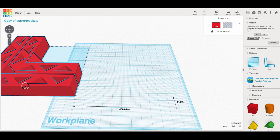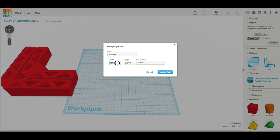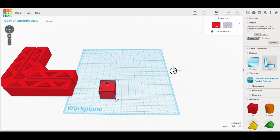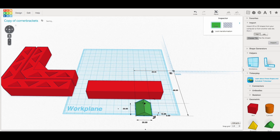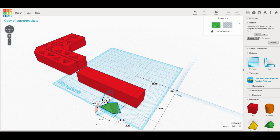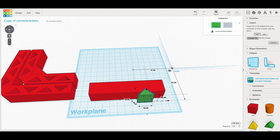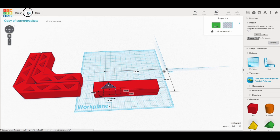Here are the brackets completed in Tinkercad. I'll move these out of the way because I'm going to make new ones. First thing I did was make the bed 150 by 150 millimeters, which is the size of the DaVinci Junior. Then I just brought a block in and made it 100 millimeters long. Then I brought in a triangle, turned it 90 degrees, and moved it — I made it slightly taller at 22 millimeters versus 20 for the block, so it sticks out of the top and the bottom just a little bit. Then I made it into a hole.